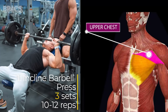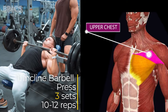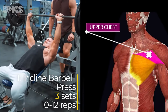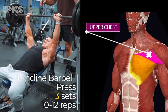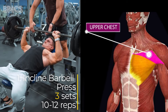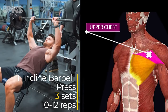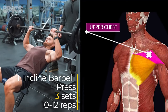To perform this movement, lie on an inclined bench, securing your feet flat on the ground. Grip the barbell with hands slightly wider than shoulder-width apart. Lower the barbell to your upper chest, keeping your elbows at a 90-degree angle. Exhale as you push the barbell up. Ensure a controlled descent to fully engage the chest muscles. Breathe steadily, inhaling as you lower the bar and exhaling as you press it up. Perform three sets of 10 to 12 reps.